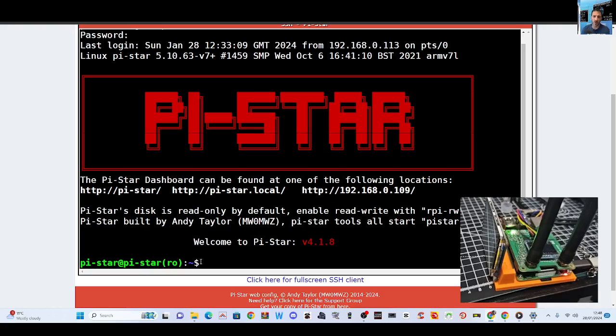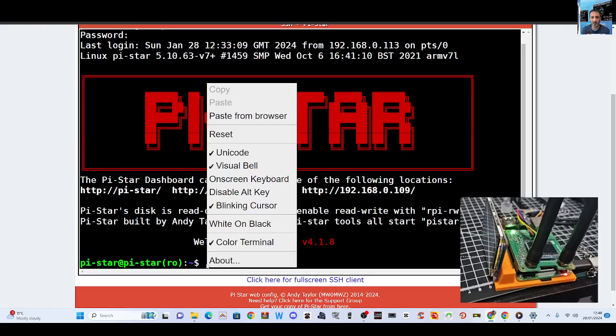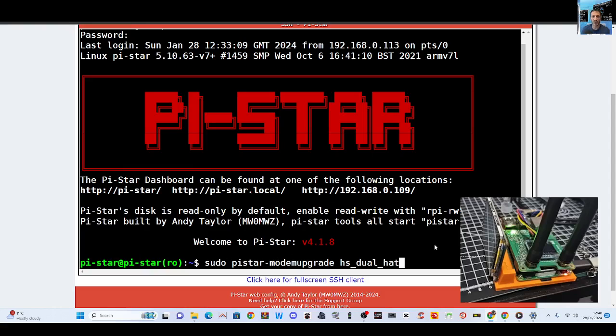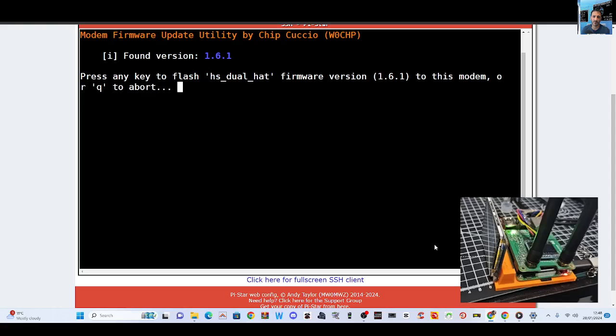Now we're going to right-click where we've got this white square flashing, and we're going to paste from the browser and paste into this window here, click OK, and you get the command. It's a different command if you've got a simplex hat or a 12MHz hat — there are about 20 different commands, but this is the one that works with my hat. I'm now going to press Enter, and we've got some acknowledgements here: Modem Firmware Update Utility by Chip Cusio W0CHP from WPST Dashboard.